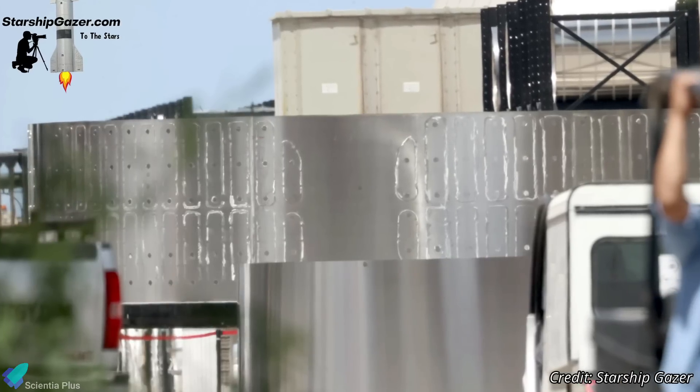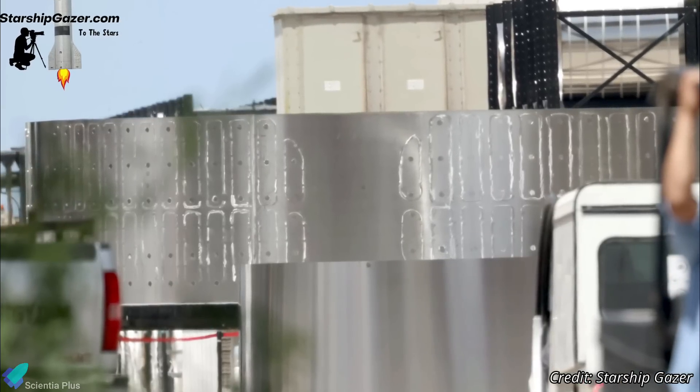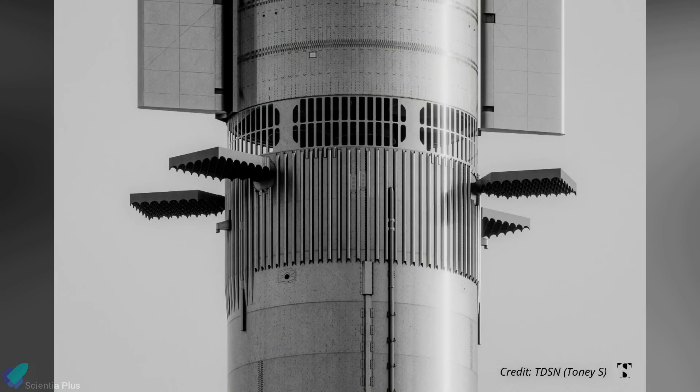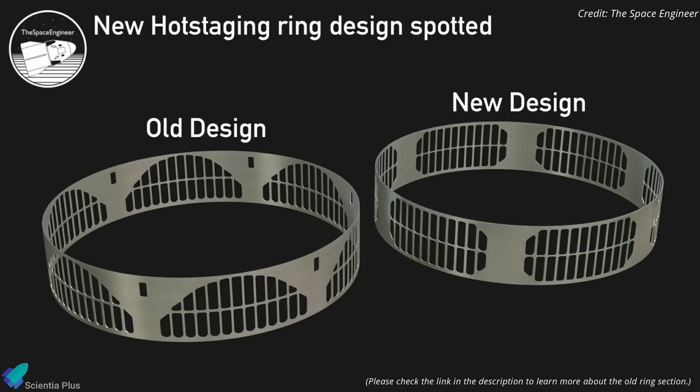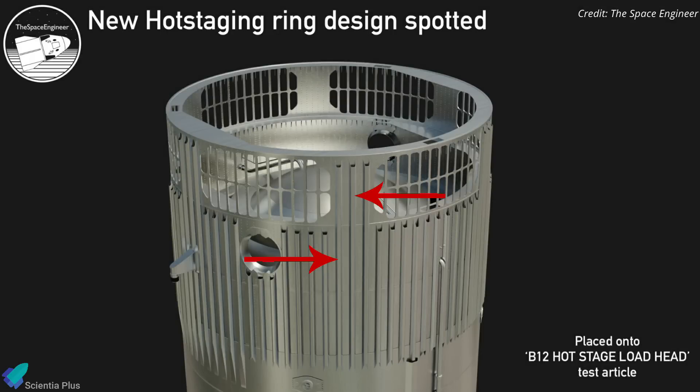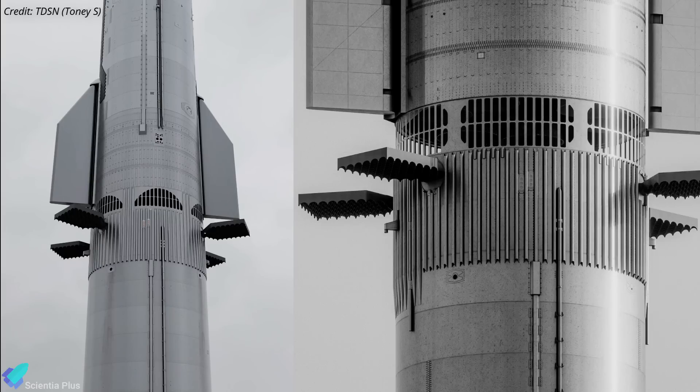Starship Gazer recently spotted a stainless steel section at the build site that looks like the Starship interstage ring. The ring features customized trusswork with openings for the Starship's exhaust to escape during hot staging. Compared to the ring spotted in May, this new ring has less material and more openings, but has more space that could be used to incorporate stringers with the forward section of the booster. Please be aware that SpaceX has not officially confirmed the interstage design, and the final design could differ from these two ring sections spotted at Starbase.